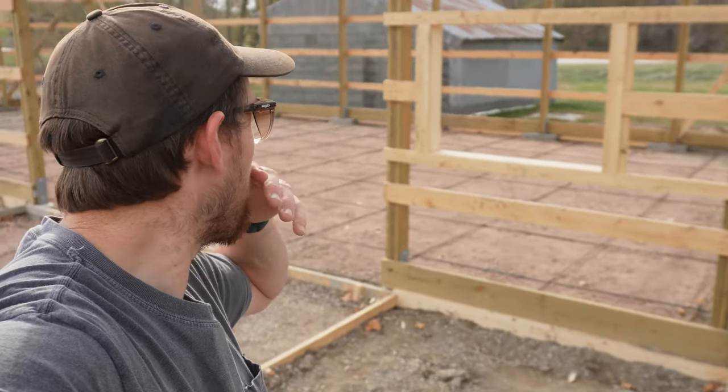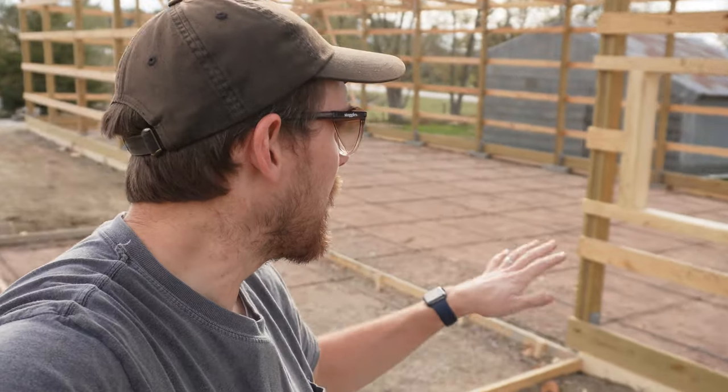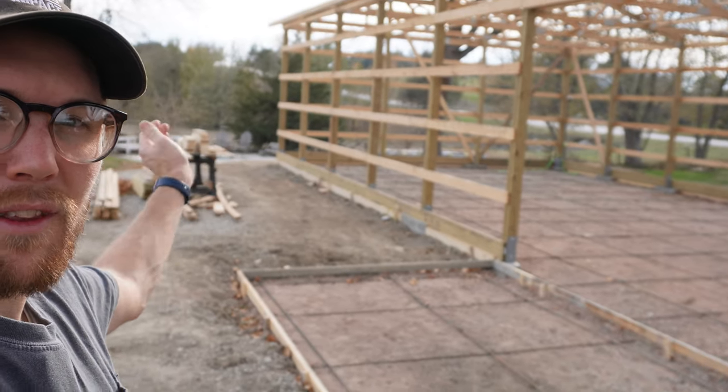I'm going to get started on some windows — did one right there. That window is done and set and ready to put a window into. The windows are four by three. There's one there, one on this side of the building, and then there's four more going down that side, and one on the other side. Seven windows total plus a walk door. Let's get it going.